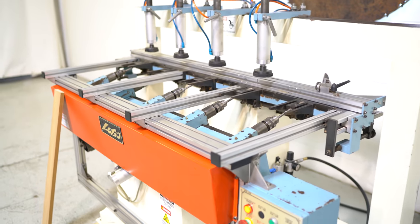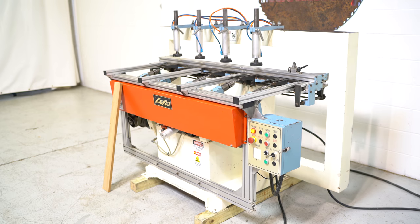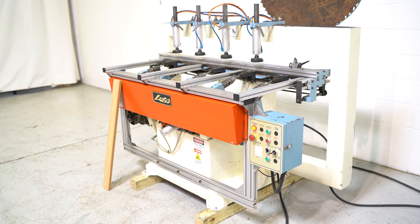The machine has a three horsepower main motor and is currently wired 230 volt three phase.